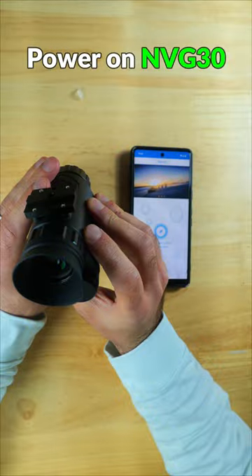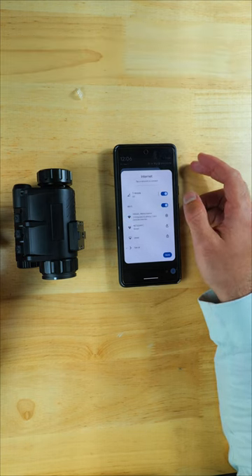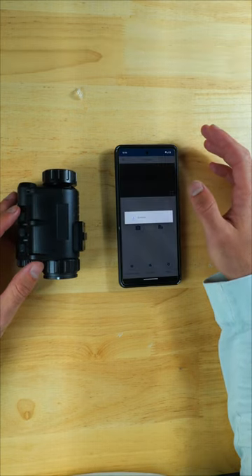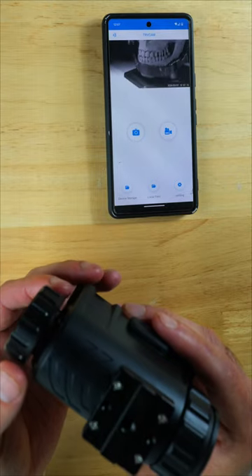Turn on the MVG30 and then turn on Wi-Fi, then connect the MVG30's Wi-Fi to your smartphone. Select the network, then input the password from the MVG30, then go ahead and launch the TRV Cam app, and you should be connected and seeing a nearly real-time view on your phone of what you're seeing through the MVG30.